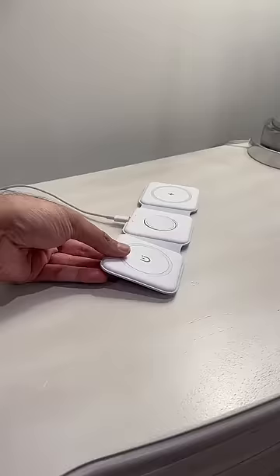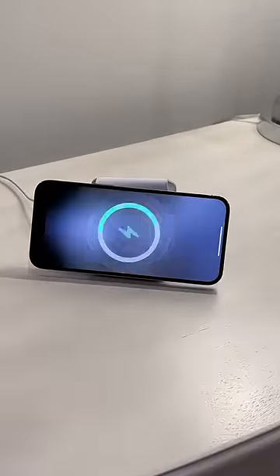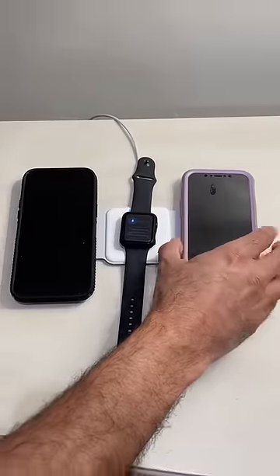It's foldable and super compact. You can even use it as a stand to charge your iPhone and iWatch. Plus, it makes your nightstand look so much more organized.